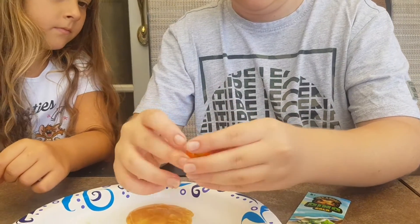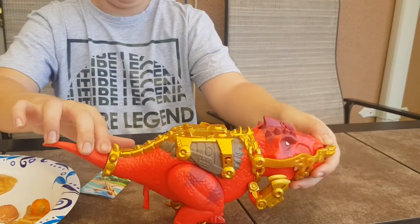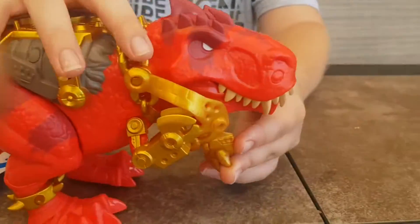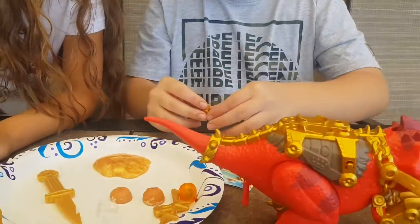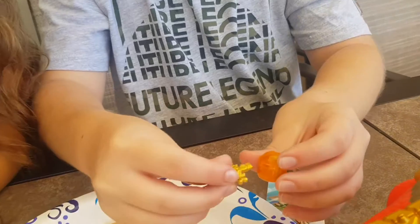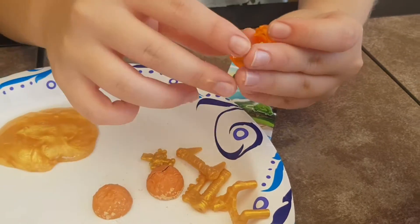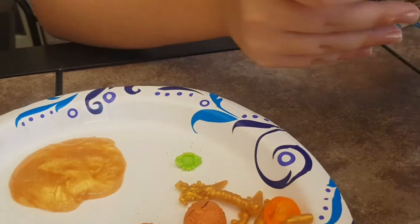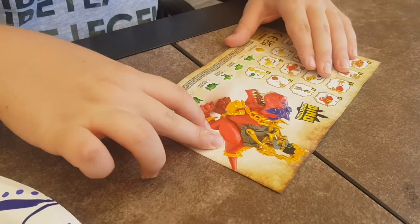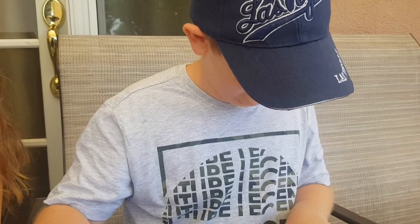It looks like we got like a spider thing. Now for the key — you have to take this down and open that up, and the key is right here. To open the capsule, you put the key right here and open it. We haven't even opened up the map yet! It looks like we got the preserved centipede. I think that's what it is.